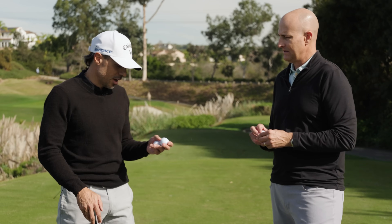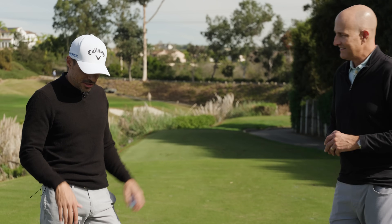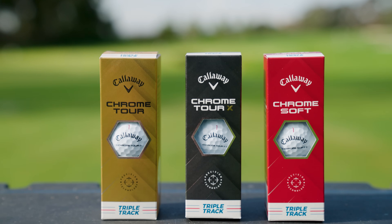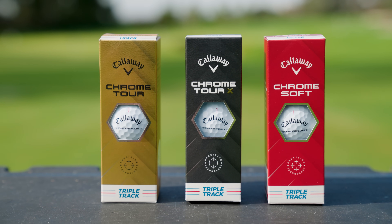So we're actually going to hit some shots here — a few shots with each. We're going to start with Chrome Soft X just to draw a baseline and see what happens. It's always fun to do these videos with somebody like Eric by my side. You just got a full tutorial on Chrome Tour, Chrome Tour X, and Chrome Soft. So let's see how these balls fly.